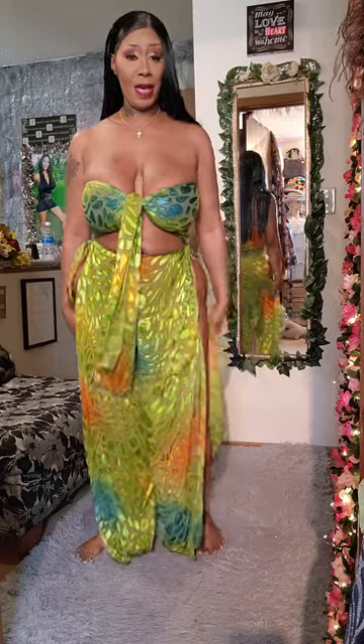Y'all see this — come on, come back to me.